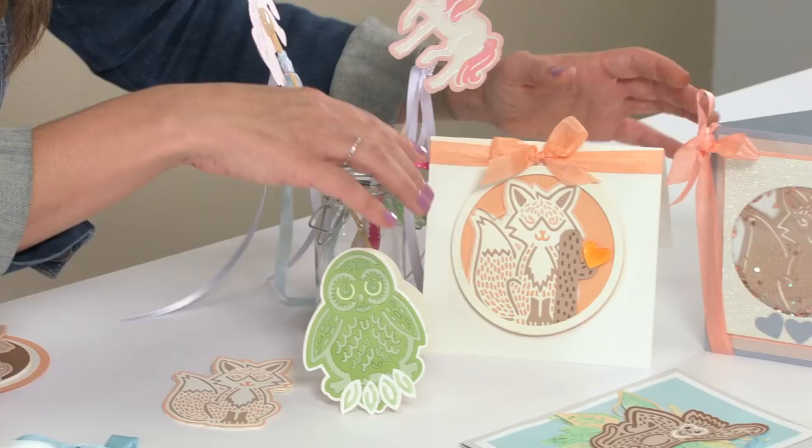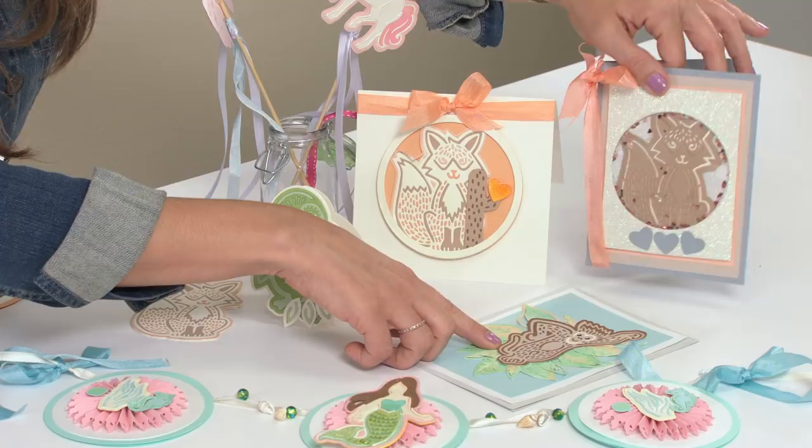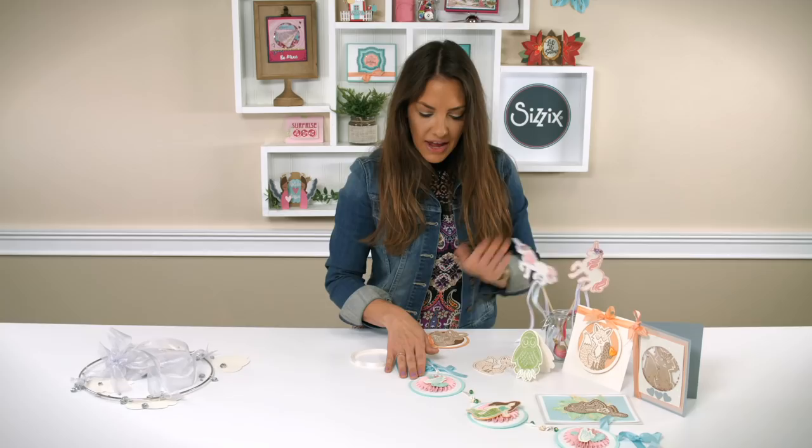And then our card fronts — we have a fox, we have our monkey, and look at this: we made a cute little fox shaker card just by putting a transparent overlay on top of our die cut design and inserting some sequins.